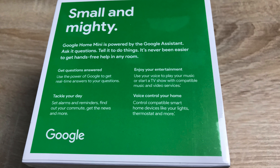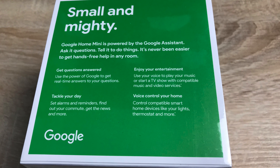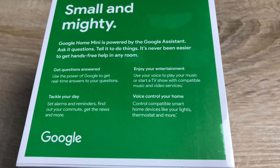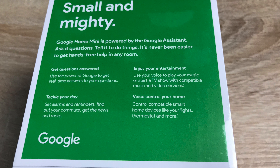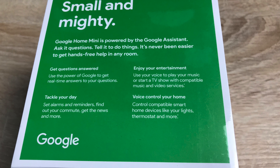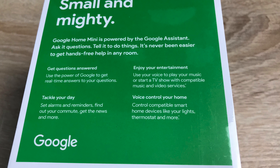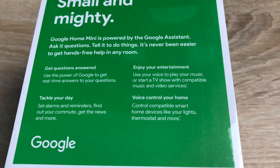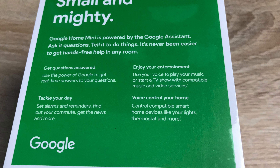You get questions answered — use the power of Google to get real-time answers. Tackle your day: set alarms and reminders, find out your commute, get the news and more. Enjoy your entertainment — use your voice to play music or start a TV show with compatible music and video services. Voice control your home: control compatible smart home devices like your lights, thermostat, and much more.